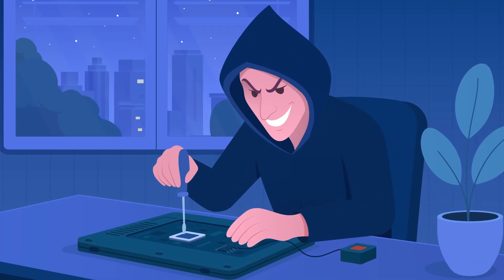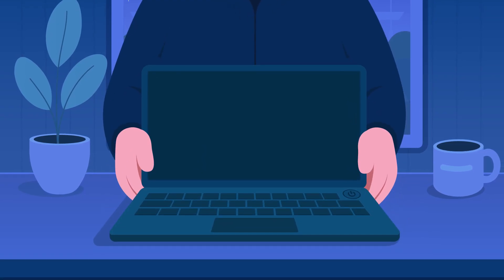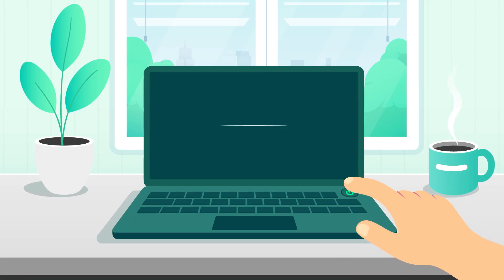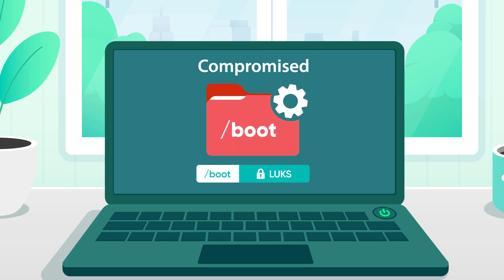But what if someone quietly got into your laptop, installed malware in the boot process, and left it at the same place like nothing had ever happened? So the next time you power it on, everything that runs first — including the firmware and a small unencrypted folder — might have been tampered with. And most laptops won't even notice that something is wrong.